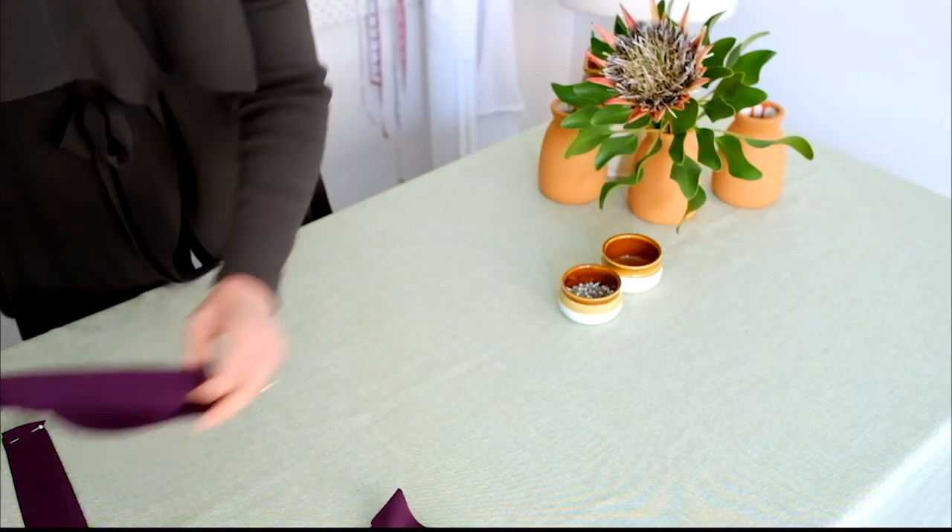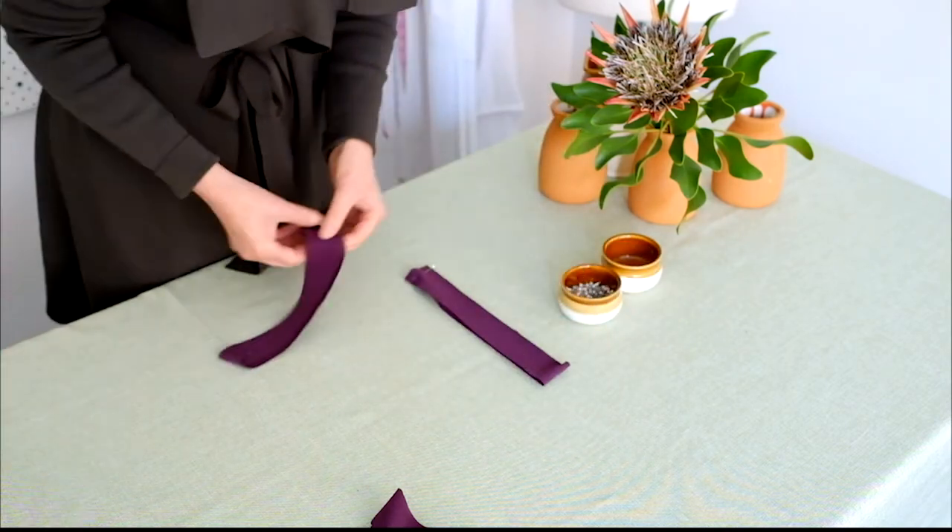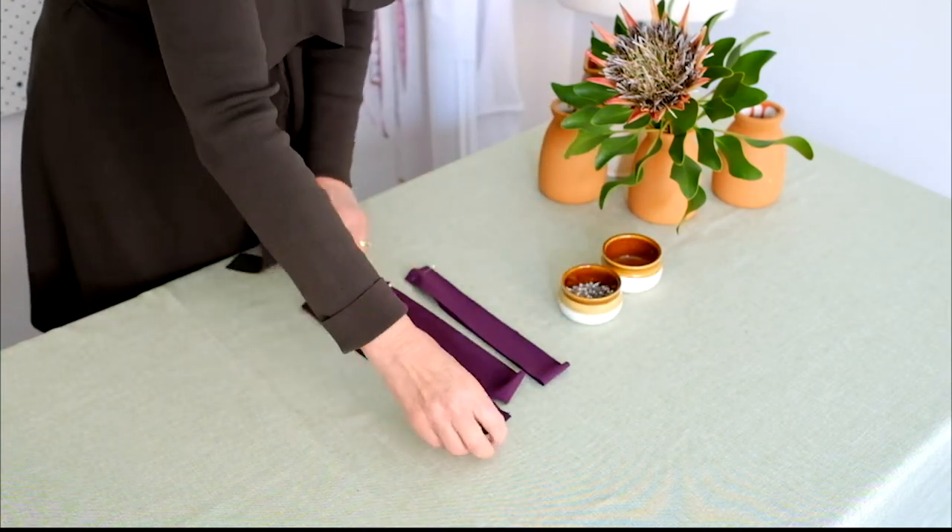Pin the neck band and two armhole bands right sides together at the short ends. Stitch each band.